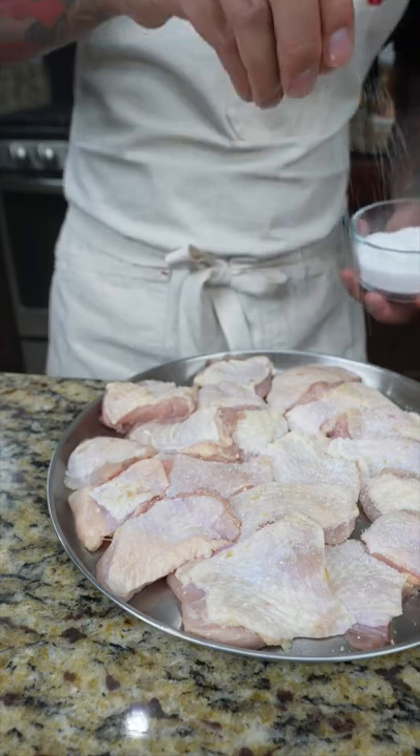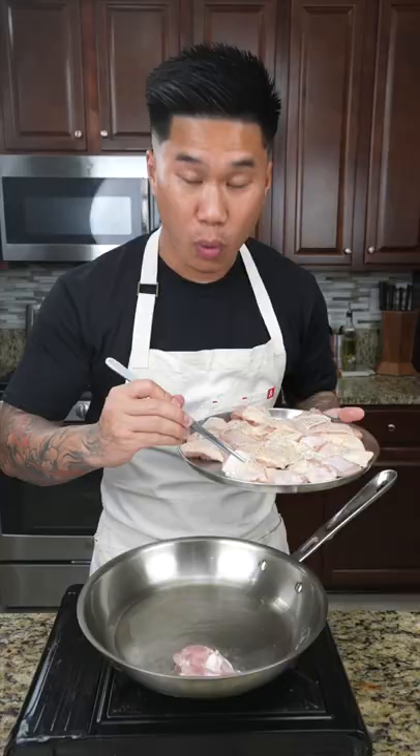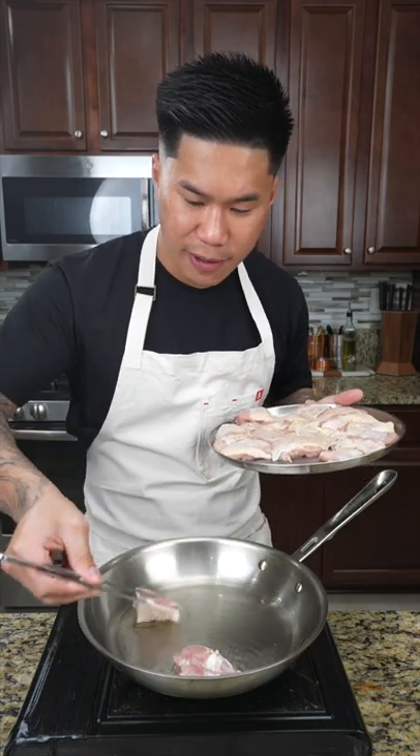We're gonna start by seasoning the chicken with a bit of salt and black pepper. Next, add oil to a pan on medium high heat. When the oil is hot, carefully add your chicken.